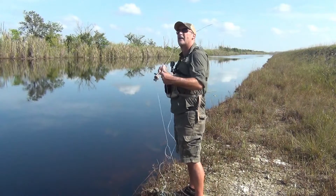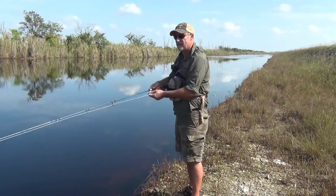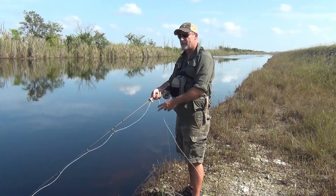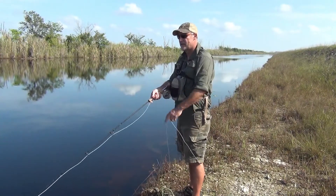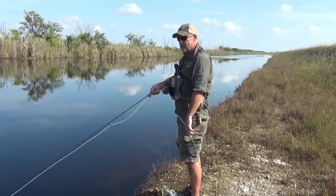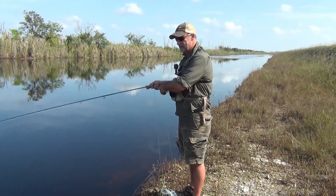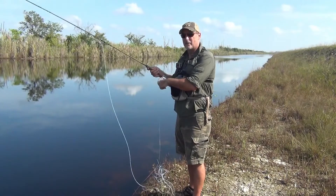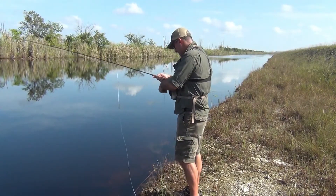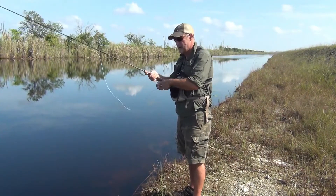Touched on presentation a little bit, but my favorite retrieve is just a fast strip — just as fast as you can strip it. Keep the rod tip low, close to the water. That way when the fish eats it, you don't have a lot of slack line hanging on the surface of the water, and you'll hook them right away or they'll hook themselves. The exception is if I'm seeing fish and they're not responding to that fast retrieve, then I'll do a stop and go — speed it up really fast, let it sink close to the bottom, speed it up fast again, stop and go all the way back. A lot of times it'll trigger them to strike.